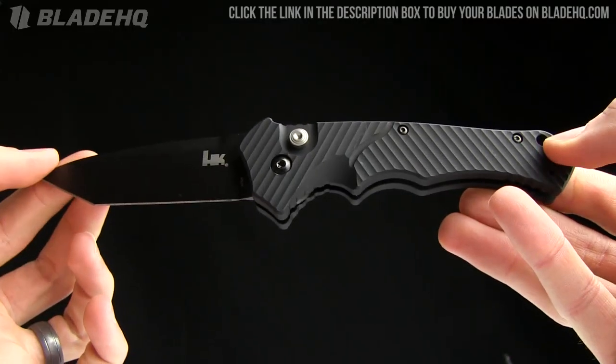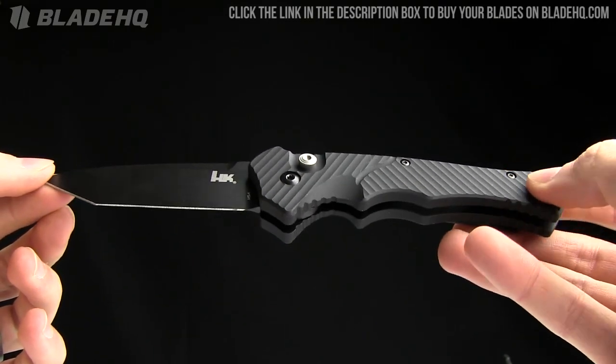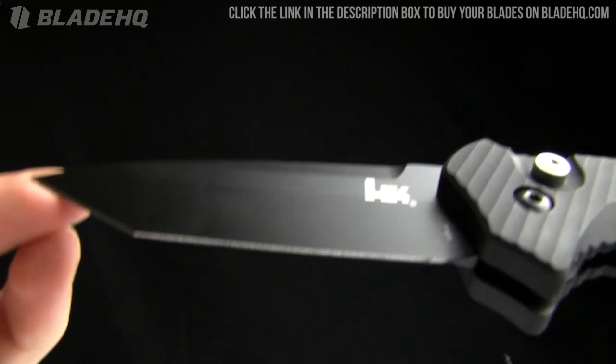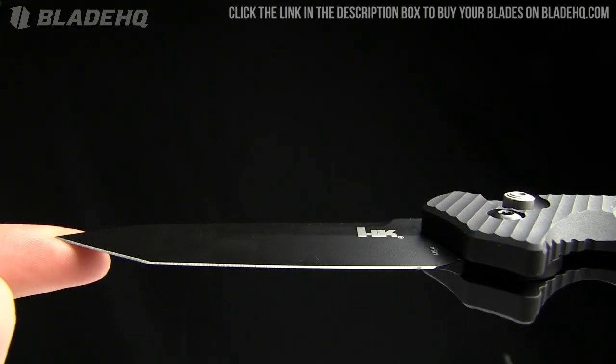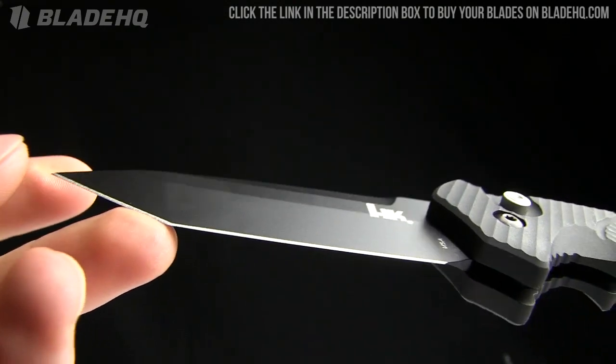The overall length on this knife is eight and a half inches, made from 154CM stainless. The blade length is 3.4 inches on the Tanto version. There's also a drop point version, though I don't have that on me currently.